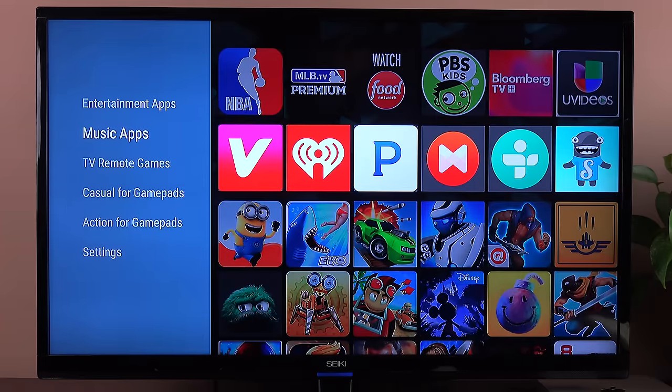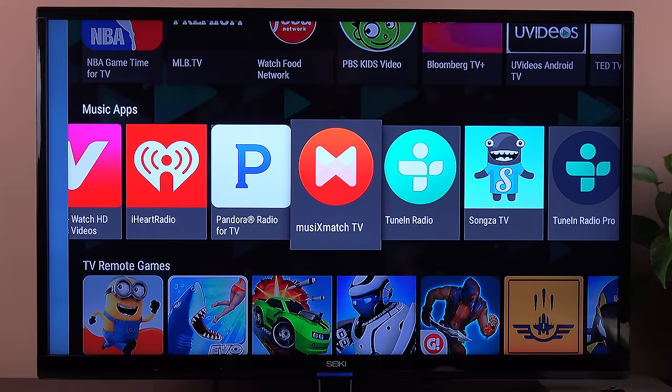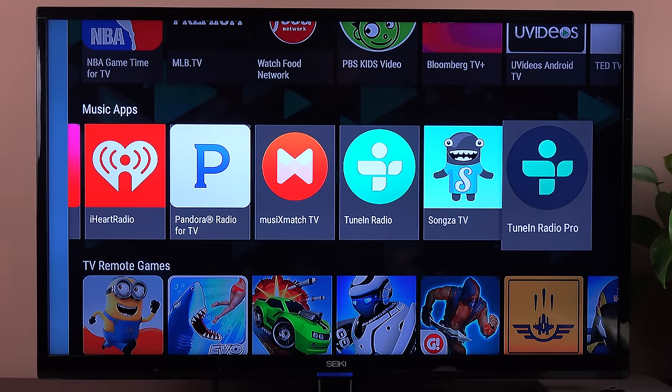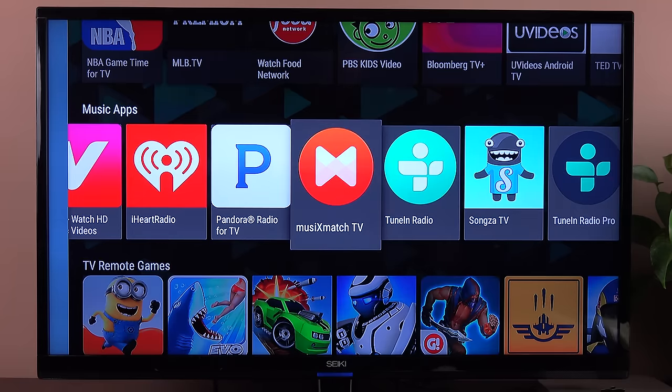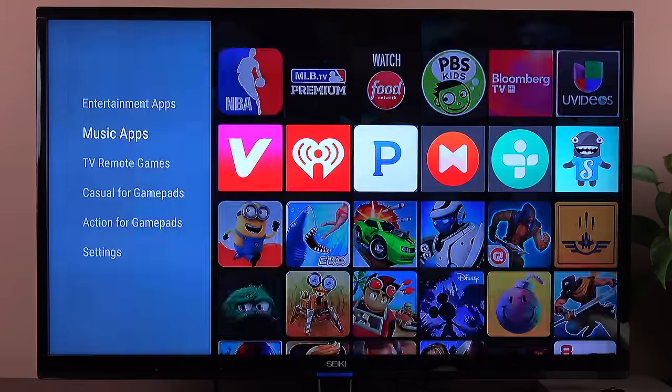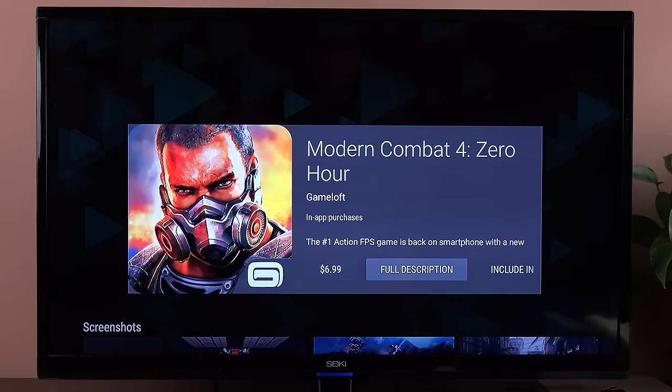For music apps, we have Vivo, iHeartRadio, Pandora, a few others, Songza, TuneIn Radio, and TuneIn Radio Pro — quite a few options. If you want to buy a game, just go ahead and select it. We have Modern Combat, which you can purchase for $6.99. You can see the full description, add it to your wish list, or flag it as inappropriate.